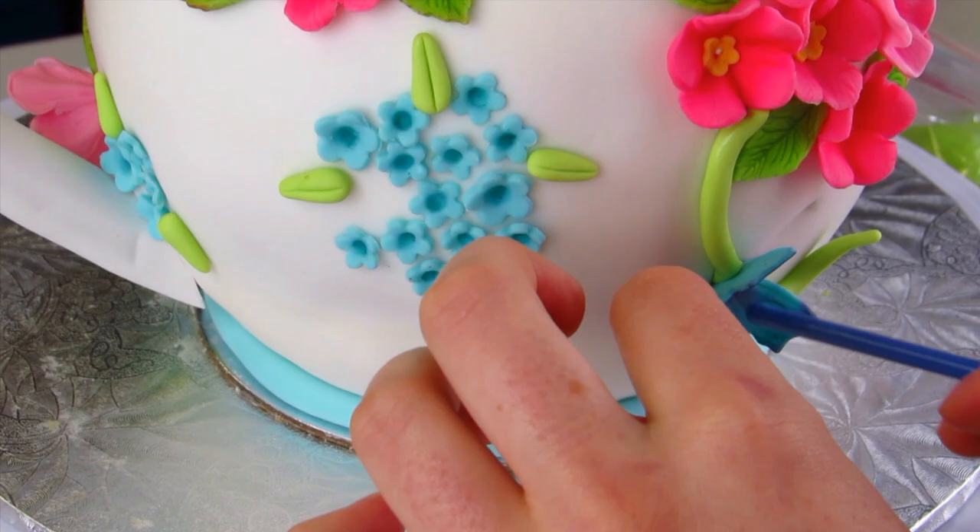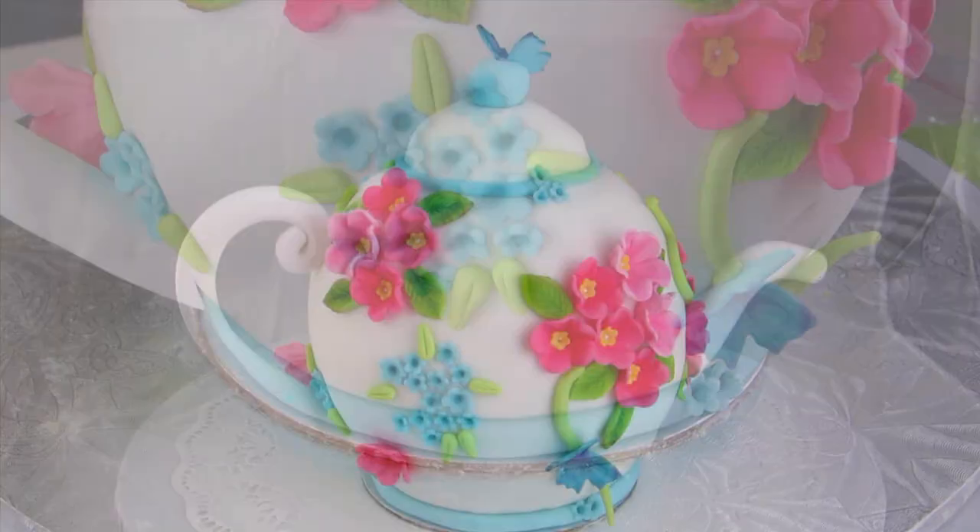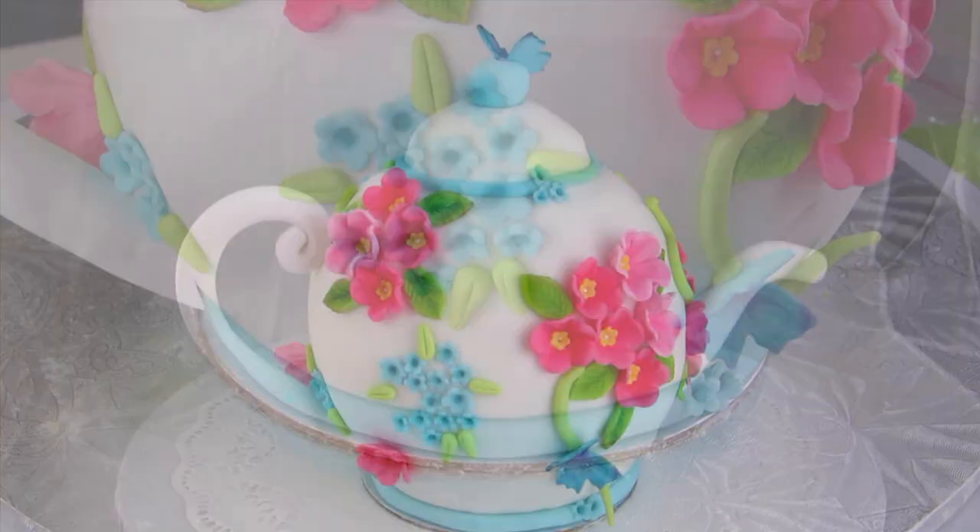Since it's a 3D cake it's going to go all the way around, so you're going to want to cover the whole cake in flowers and butterflies so that when you turn it around you can really see all the flowers and all the different areas of the cake — and it's quite stunning.